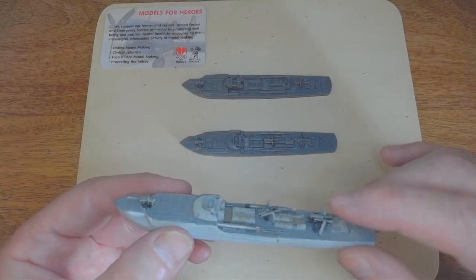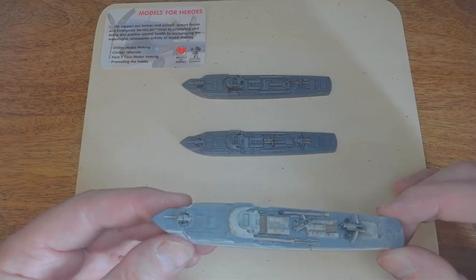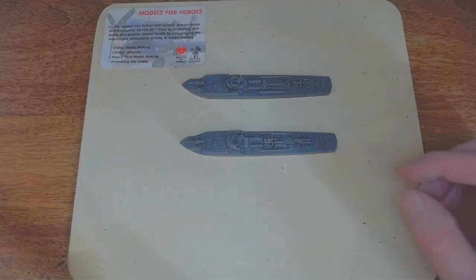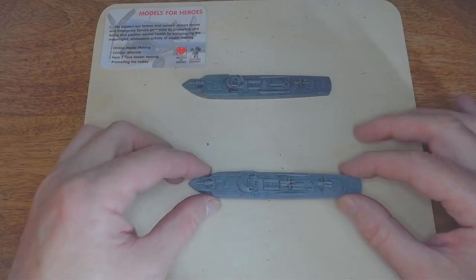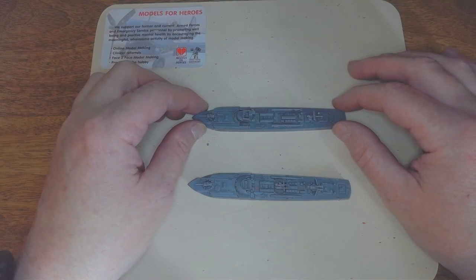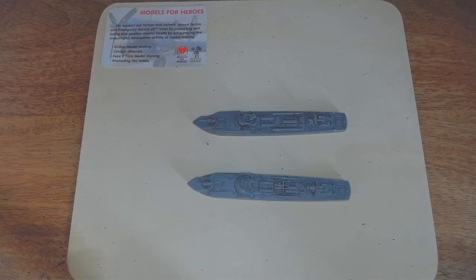There you go — the quad, the twin two-centimetre flak, and the two-centimetre at the front. Painting and everything else we'll go on to next. As long as everybody's happy with how to make them, we're good to go. Hopefully you'll join me for my next video, which will be on putting the Elco and the Higgins patrol boats together. Thank you for joining me — much appreciated. If you like what I'm doing, please like, subscribe, and leave a comment below. I love to see your comments, good and bad, and I always do my best to reply. Thank you very much and I'll catch you again — bye for now.